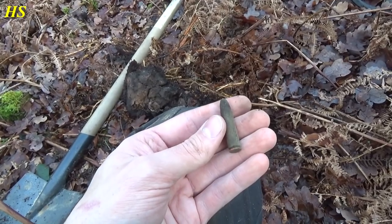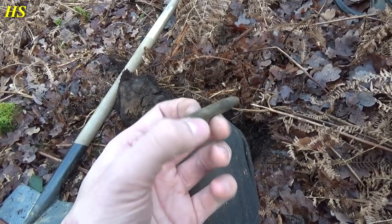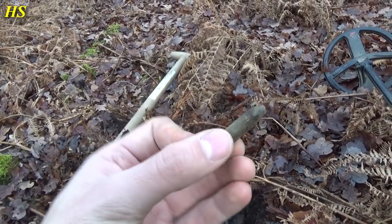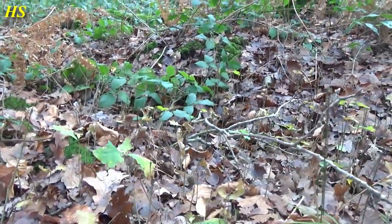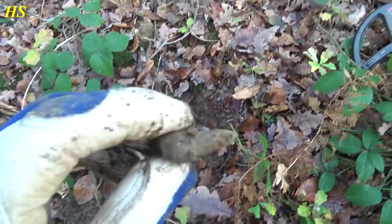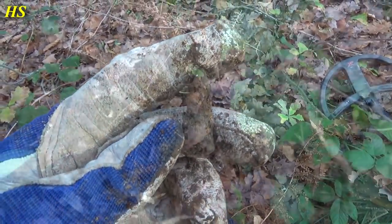Finds in this area are most of the times in bad condition because of the ground. That's definitely a Second World War M1 carbine live round. This is a foxhole, and right next to it I just found a bullet. It's in pretty bad condition, completely rusted as you can see.